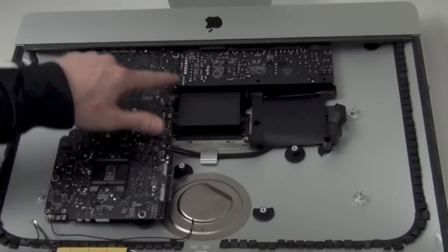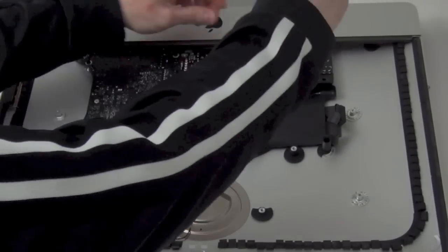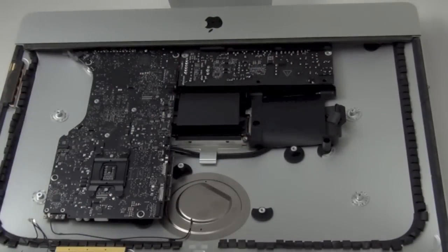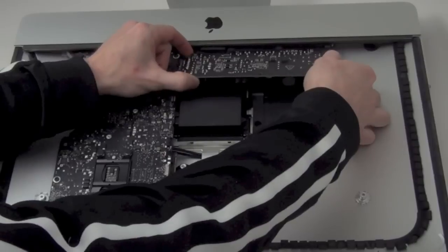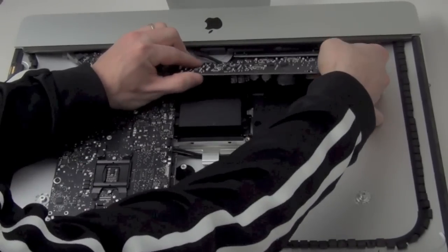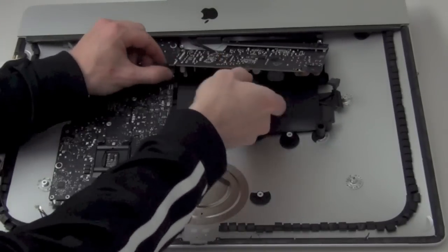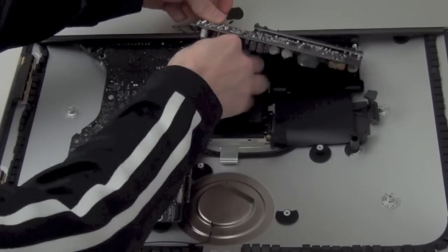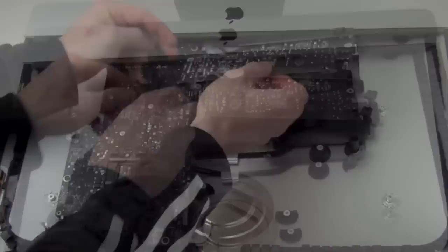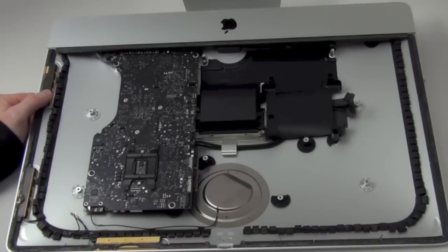Next, you can remove the power supply board. First, you will need to remove the two T8 screws. Now firmly pull and lift the power supply out a little. Before you can completely remove the power supply, there are some cable connections that will need to be unplugged. The first cable is plugged into the top side of the logic board. The next cable is the large power cable plugged into the bottom side of the board — there is a press release tab on the cable that has to be pressed to remove it. The last cable is a small cable under the front of the casing, which also has a press release tab. Then the power supply can be removed.